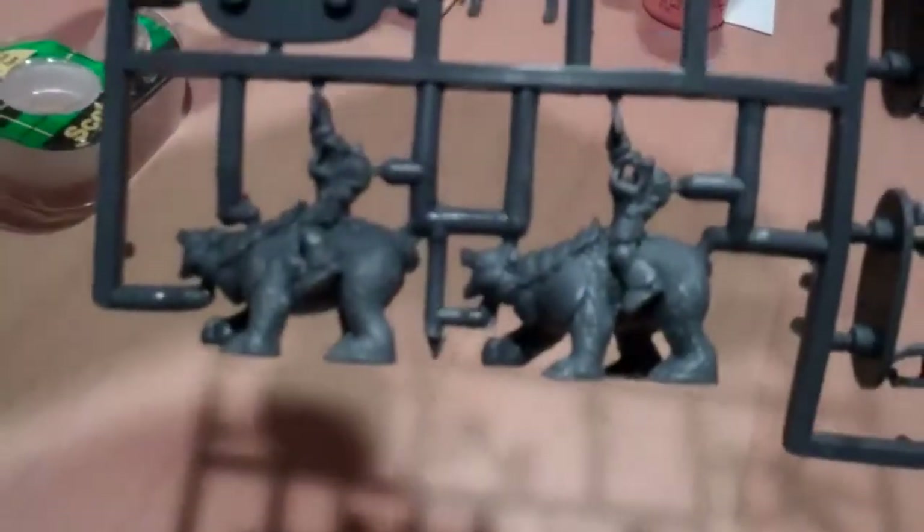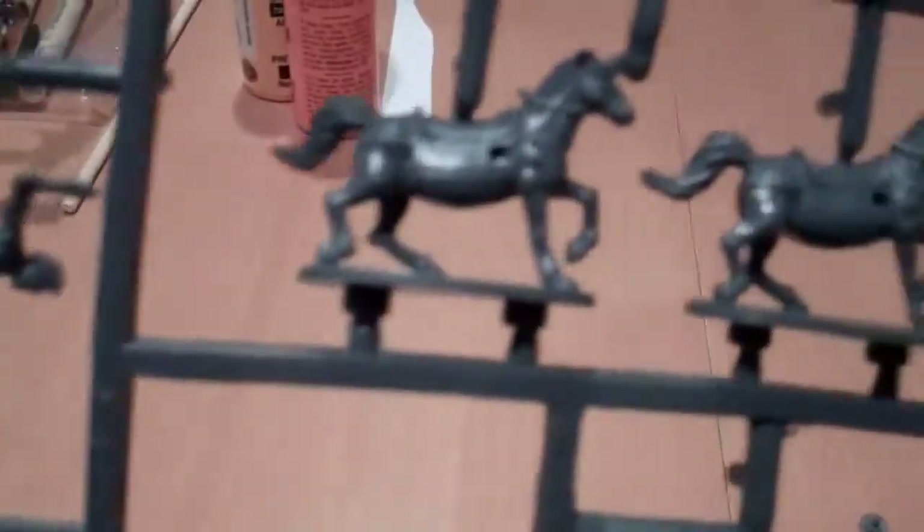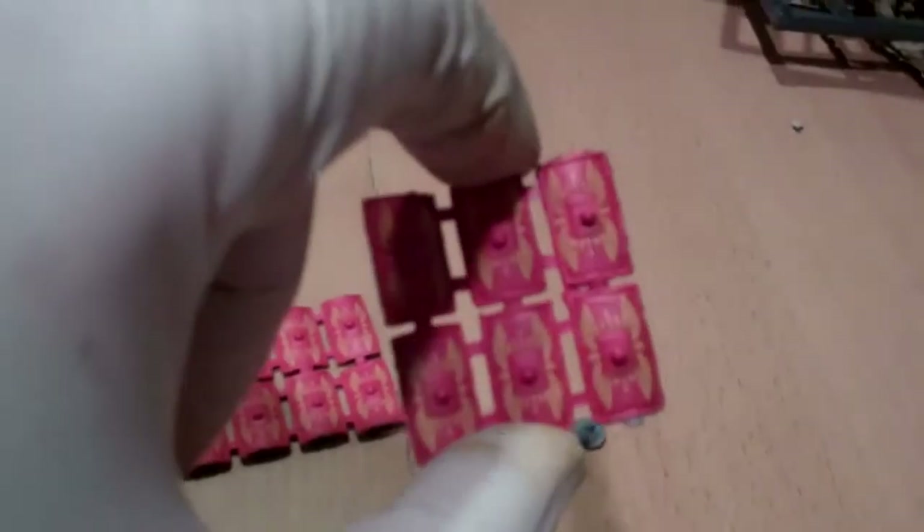These guys are done drying - I'll have to clip them up and then start trimming them down to make them look nice. Next up are the Romans, and they've got bears and horses and such. But the Romans also come with shields - in fact they've got a heck of a lot more of them. And once again they're nice colored and painted shields that I have no intention of messing up.